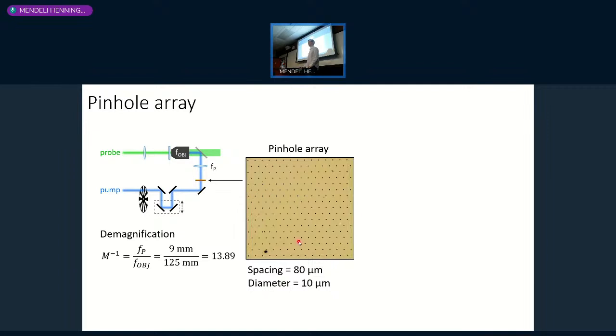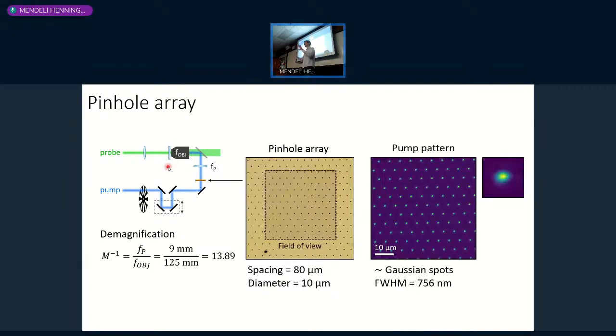We came up with a trick: the pinhole array. We have a sheet of gold with many pinholes. We use the objective and a relay lens to image this pinhole array at the sample position, so we fill the sample with 100 diffraction-limited Gaussian excitation spots simultaneously. We can then observe through the pump-probe signal at and around each of these 100 spots how the carrier distribution evolves, covering a very large area of the sample in parallel.